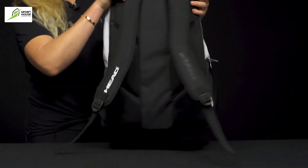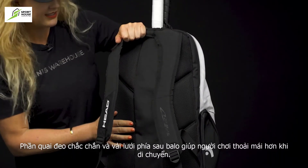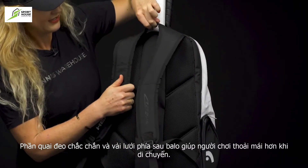As far as the carrying system, we have well-padded backpack straps, the back panel has some really nice padding, and then a grab handle right on top.